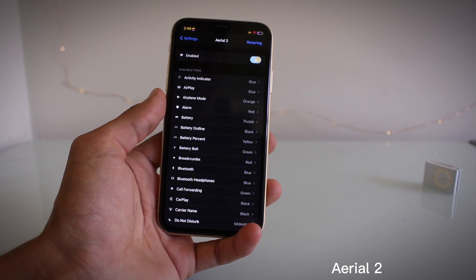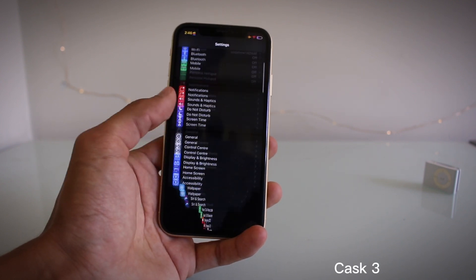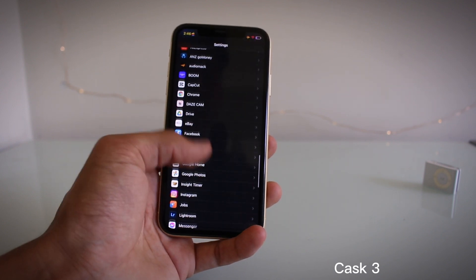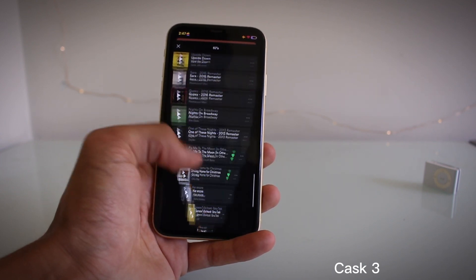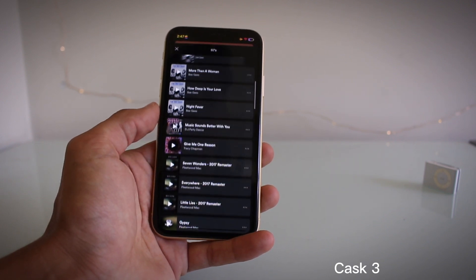That is Aerial 2. Another tweak I've got for you guys is called Cast 3, and basically what it does is it gives you this cool scrolling effect. It works globally, so it works in different apps, which is pretty cool.